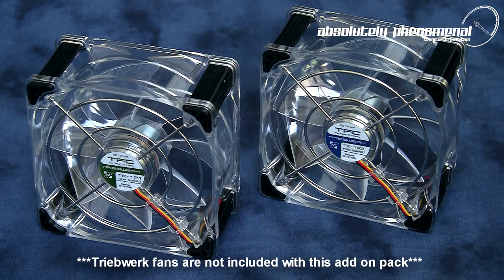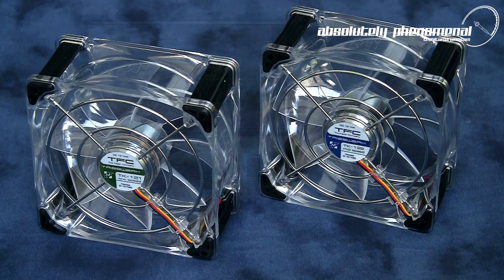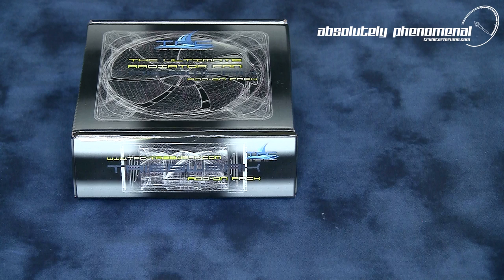The Tribework add-on pack is only compatible with the Tribework TK121 low-speed and TK122 mid-speed fans. The pack contains all the components needed to upgrade one Tribework fan only. So let's take a look inside the box and see what components come as part of the Tribework add-on sandwich pack.